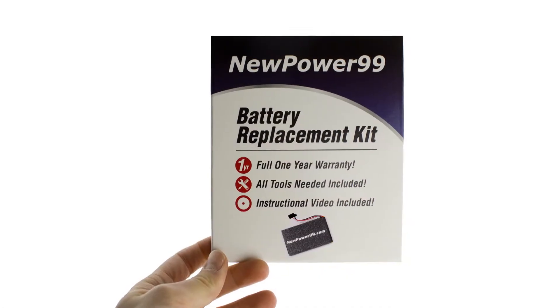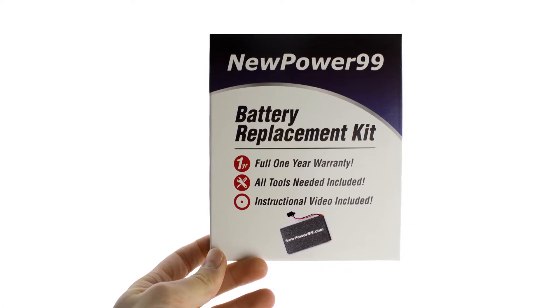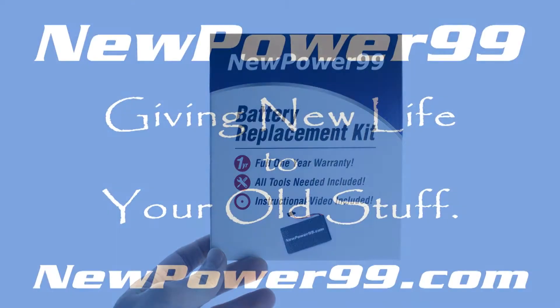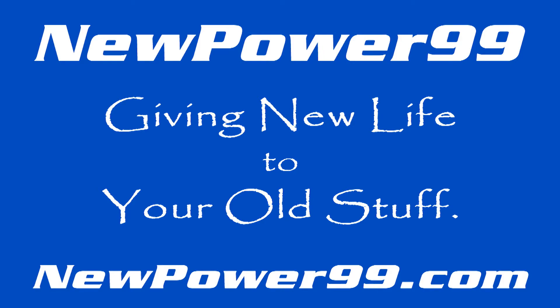To order a complete battery replacement kit, please visit our website at NewPower99.com — giving new life to your old stuff.